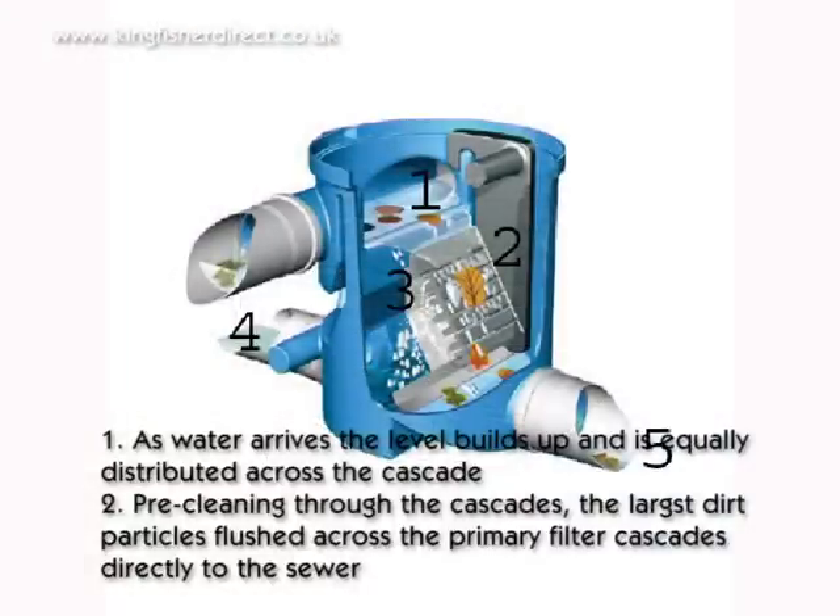How it works. Step 1: As water arrives, the level builds up and is equally distributed across the cascade. Step 2: Pre-cleaning through the cascades — the largest dirt particles are led across the primary filter cascades directly to the sewer.